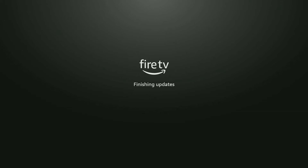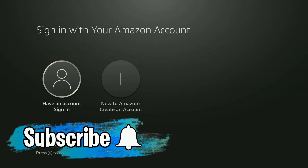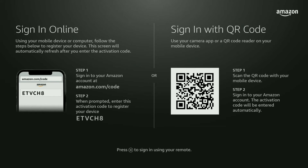After connecting, it checks for the latest Fire TV Stick update from Amazon's servers — this process may take 5 to 15 minutes. Once the update downloads, you'll see 'Sign in with your Amazon account.' If you're new to Amazon, select 'New to Amazon, create an account.' I already have an account, so I'll highlight 'Have an account, sign in' and click select.